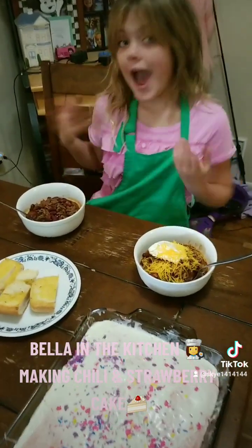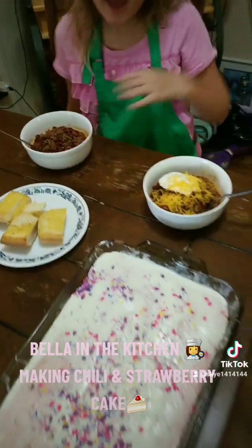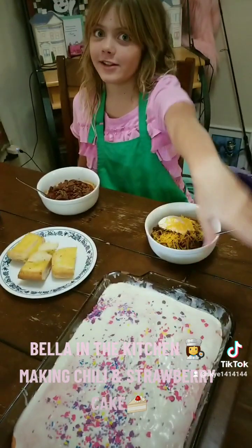Lunch is served! I like mine plain but my mom likes cheese and sour cream. We have some garlic bread, and afterwards we get to eat this delicious cake.